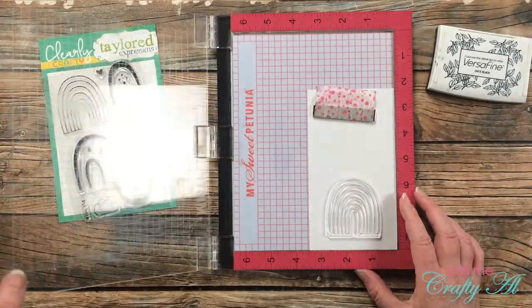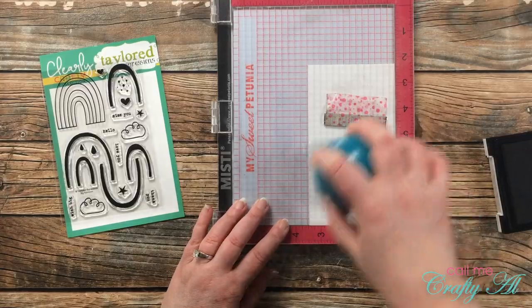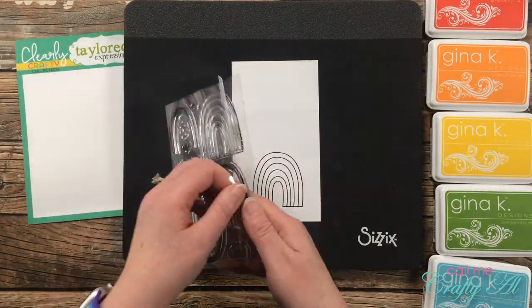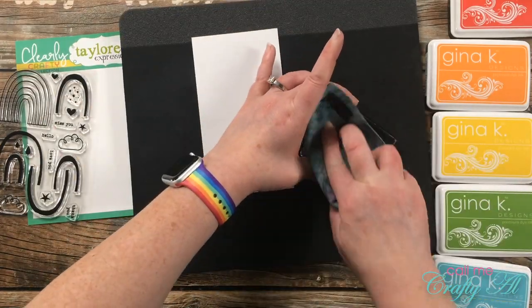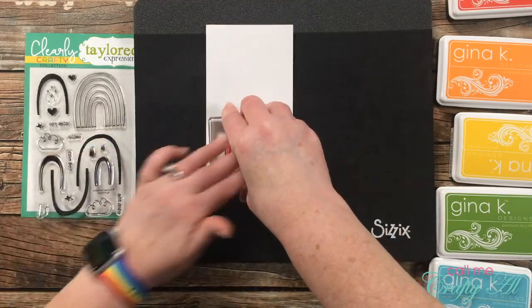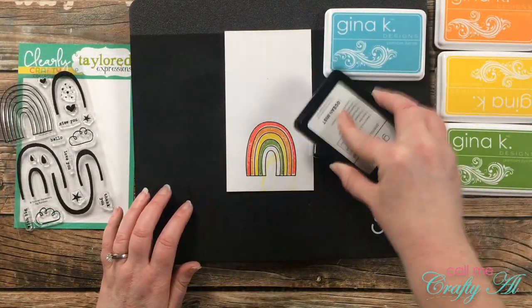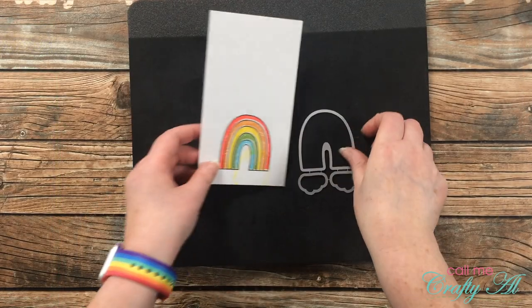I brought in my Misti to start making my rainbow focal point. For this first one I inked it up and stamped it twice with Versafine Onyx Black. To get the rays or arcs on the rainbow I brought in my Sizzix mat and stamped each one individually by hand. For the colors I chose some bright ones from Gina K Designs — the first five colors of the rainbow, leaving off purple. The rainbow doesn't have to be perfect; it's made to look a little wonky. I lined it up as best as I could to stamp each arc, cleaned off my stamp, grabbed the next arc and the next ink, and kept repeating until the rainbow was completely filled in.